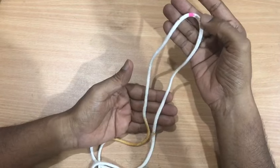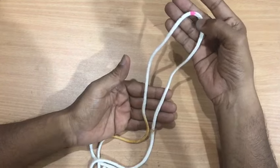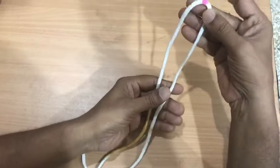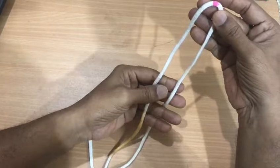Here is the procedure to prepare the Pavitra knot. Hold the thread like this. The pink portion marked is very important.